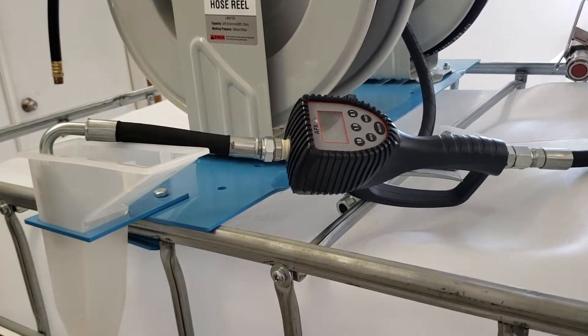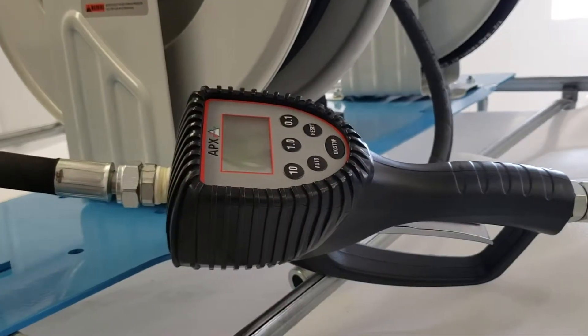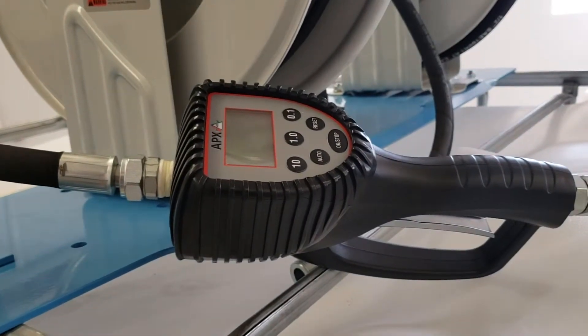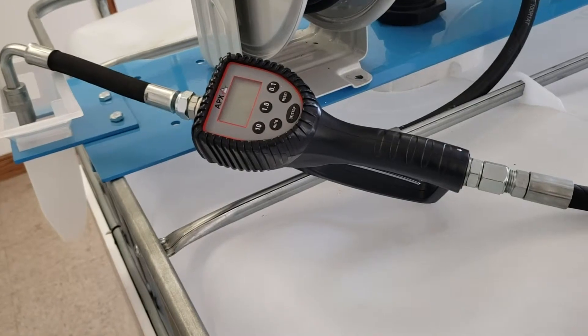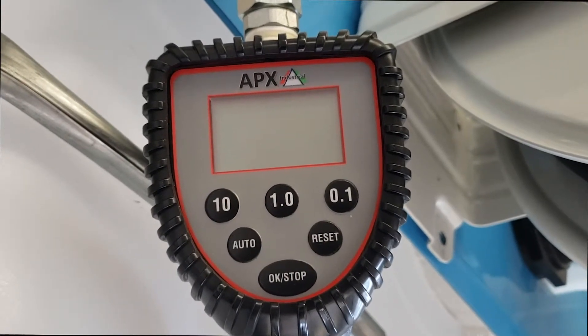At delivery, the meter is set at a 1.00 cal factor. This calibration factor allows the best accuracy using 10w30 at 68 degrees Fahrenheit with a 2.6 gallon per minute flow rate.